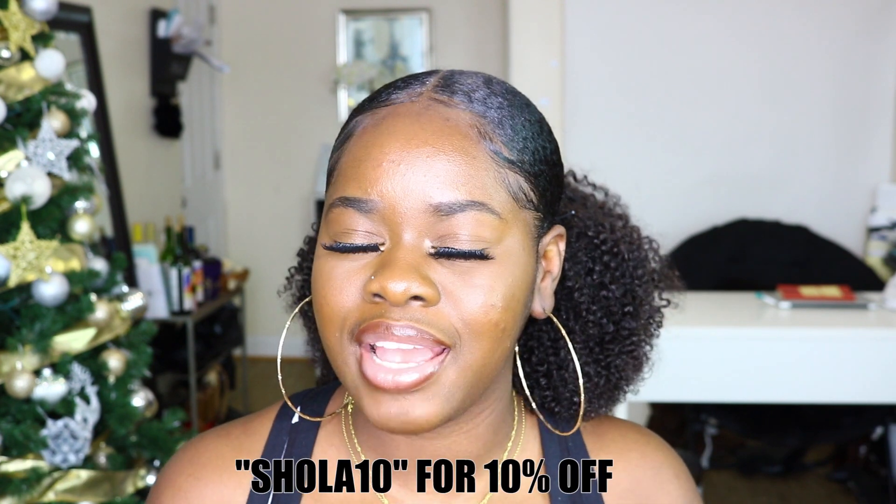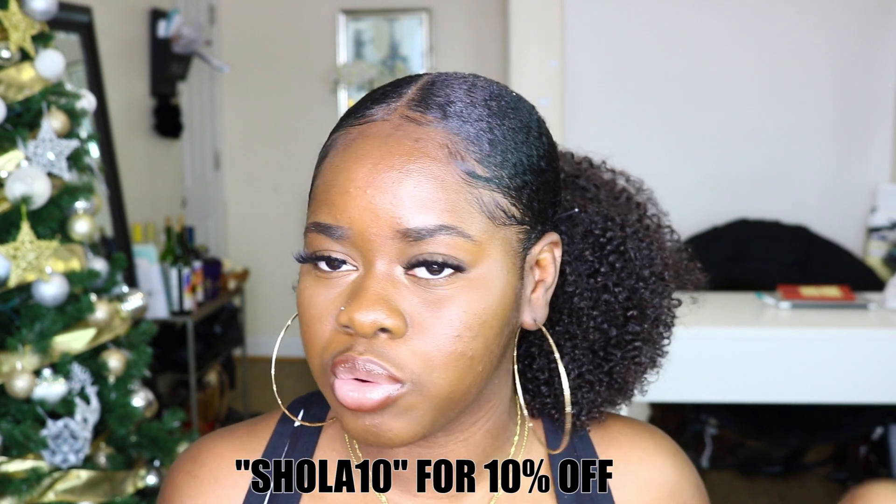So yeah, this is the final look. I hope you guys enjoyed my mini review. Don't forget to support my Kinky Curly Ponytail Collections — I will leave all the links down in the description box below. Use the code SHOLA10 for 10% off your total order. Don't forget to comment, like, and subscribe — I will see you guys in my next video. Bye!